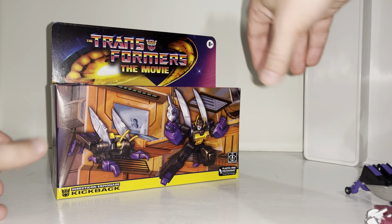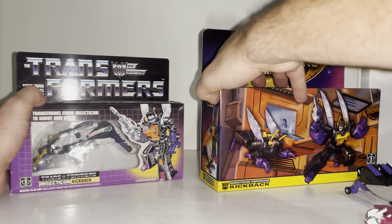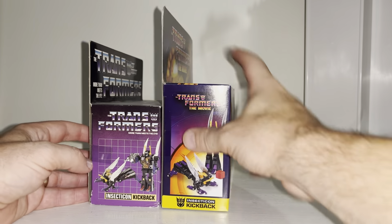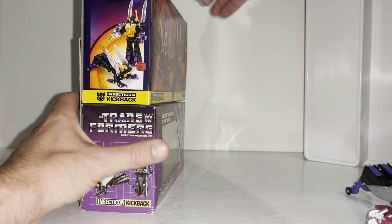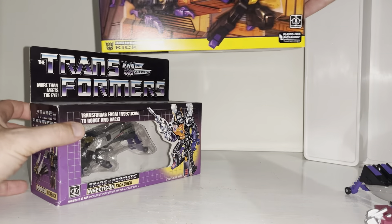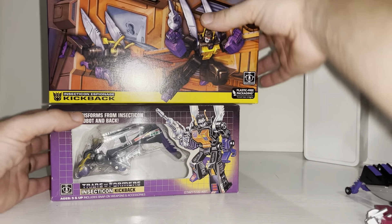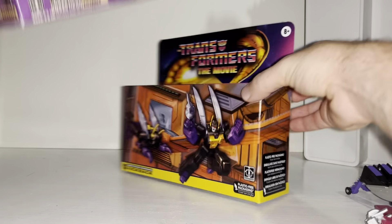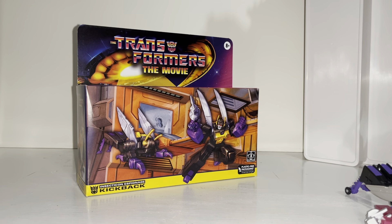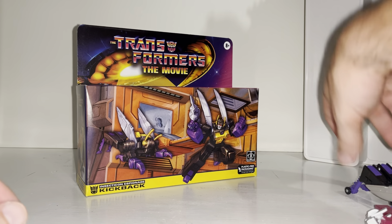For those of you wondering about the box size and dimensions compared to the original, let's quickly bring the original one in. This is much much bigger — I think it's thicker as well. Let's have a look — the original one is thicker, but this new one is much much longer. So if you're after a display case, don't use an Insecticon-size one from G1 because it's just not big enough. This one is way bigger, not as wide, but much much higher.